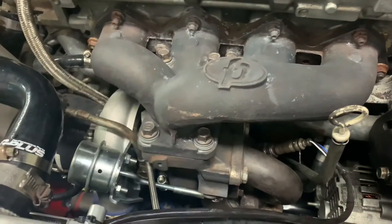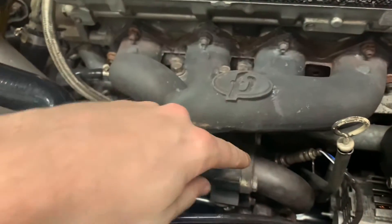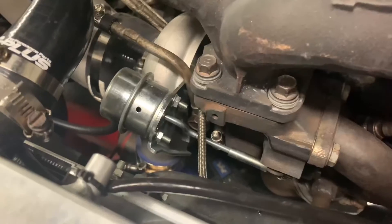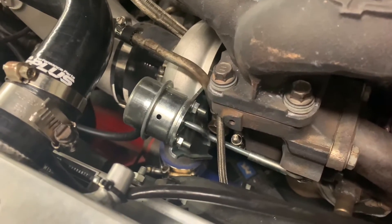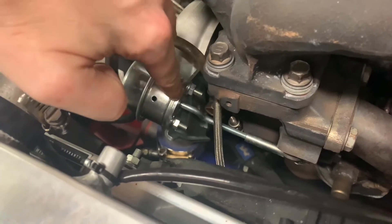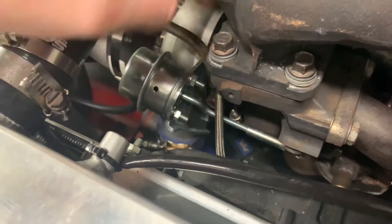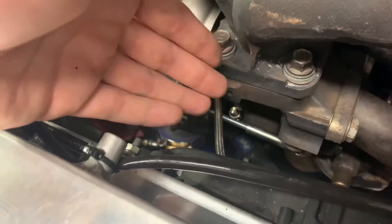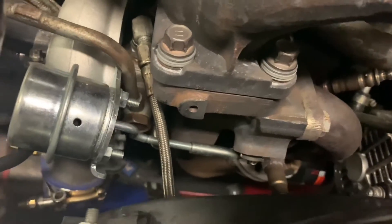On this turbocharger it's an internal wastegate, so there's a flapper valve inside of that turbocharger that opens up and allows some of the exhaust to bypass the turbine out of this passage right here. In order to control the wastegate and decide when it opens and when it closes we have what's called a wastegate actuator - that's this little shiny piece over here. There is a spring in here and then there is a sealed passage on this side that will put pressure against the spring to force this lever in this direction, opening the valve for the wastegate. I'm going to hit it with some air and you'll actually be able to see it move and see the valve open.